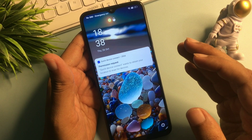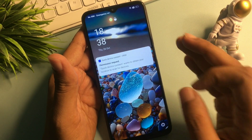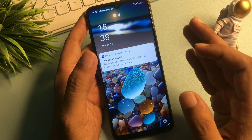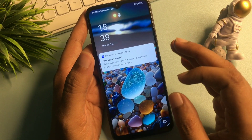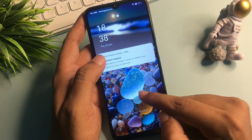Hello guys, welcome to a new video. If you are here, it means your phone has been locked due to a forgotten PIN, pattern, or password. You have tried many videos to unlock your smartphone but still haven't succeeded. Don't worry — the new method I'm going to show you in this video will unlock your smartphone one hundred percent, definitely.